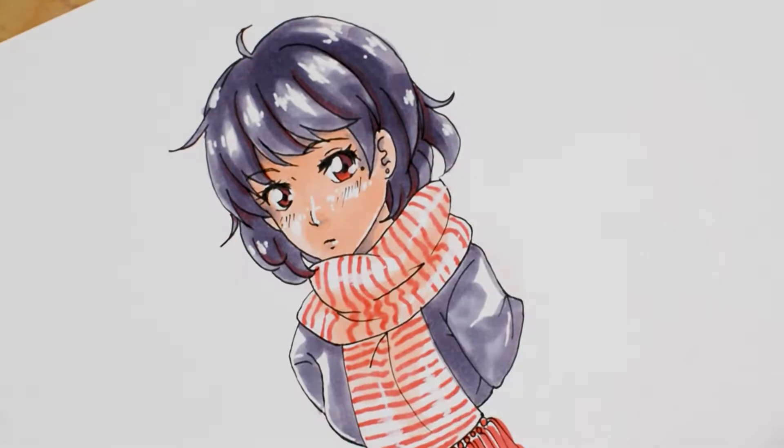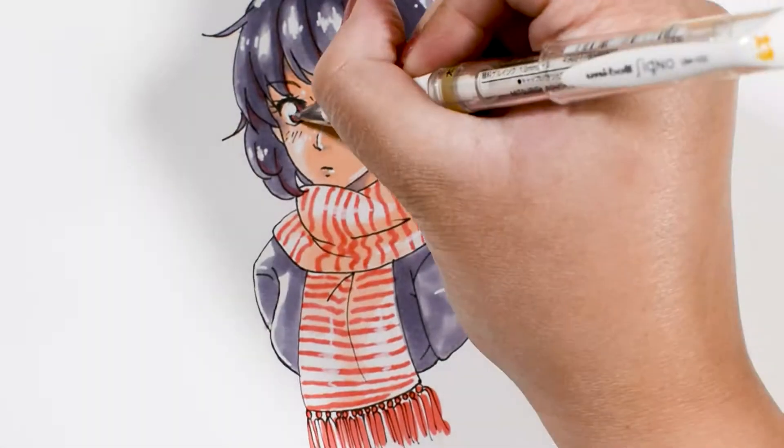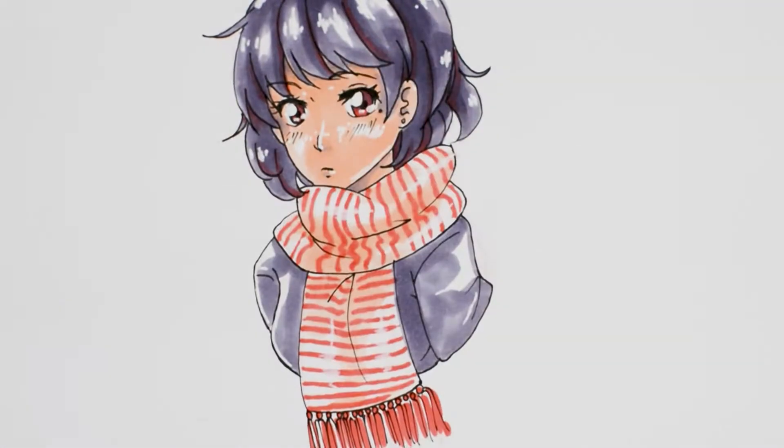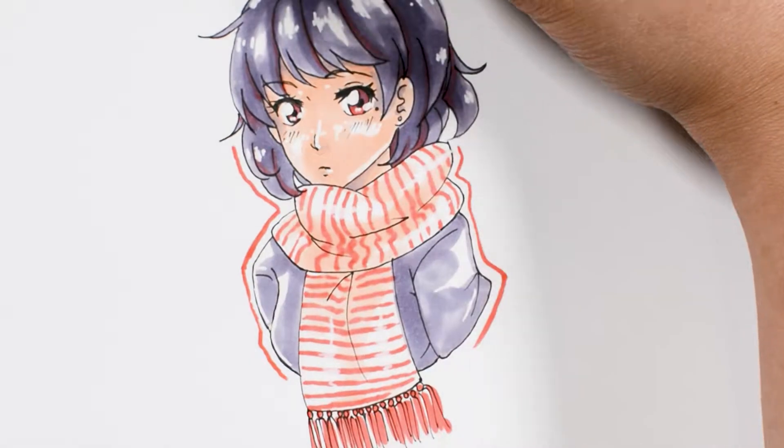If you'd like to see more challenge videos from me, please let me know in the comment section below. I hope you guys enjoyed this little doodle, and if you want to see more digital and traditional speed paints, please make sure you subscribe. Thanks for watching. Bye!